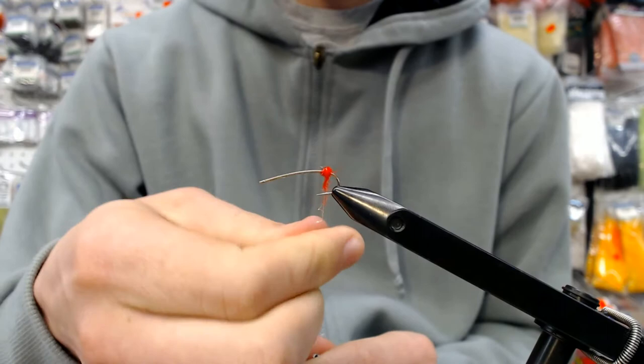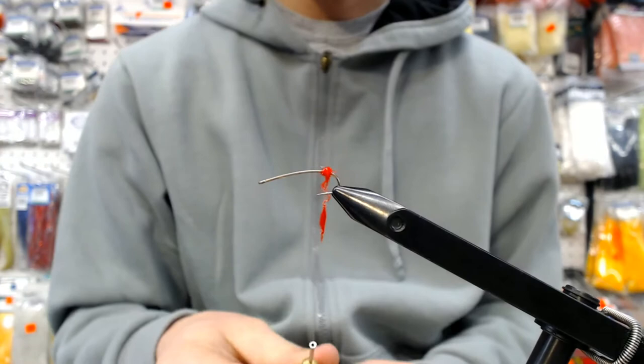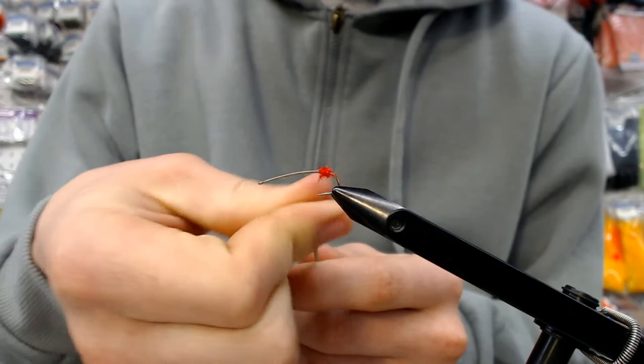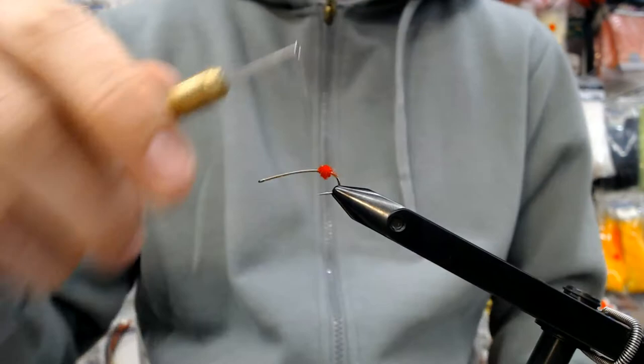We almost had too much dubbing there — gonna take a little bit off. This is sort of like how a bull reacts to red colors; it's a hot spot. It's just going to attract the fish. The fish is gonna see the rest of the fly and they're gonna want to eat it — maybe not as fiercely as a streamer, but they will want to eat it. You're gonna have a fun time fishing this fly, trust me.